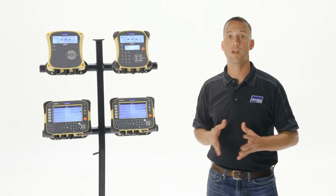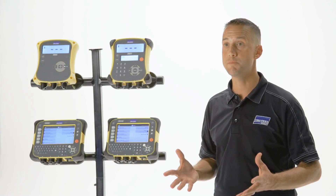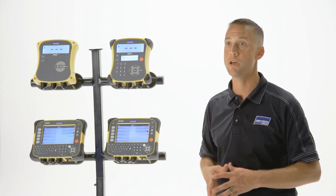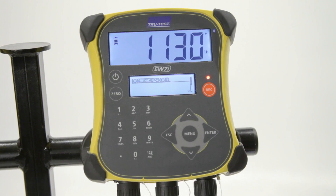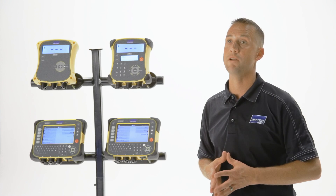Battery life is phenomenal, providing up to 20 hours on a single charge. Using its built-in Bluetooth technology, the EasyWay 7i wirelessly connects to the TrueTest electronic ID reader, automatically transferring scanned ID tags from the reader straight into the indicator, saving time and improving accuracy.